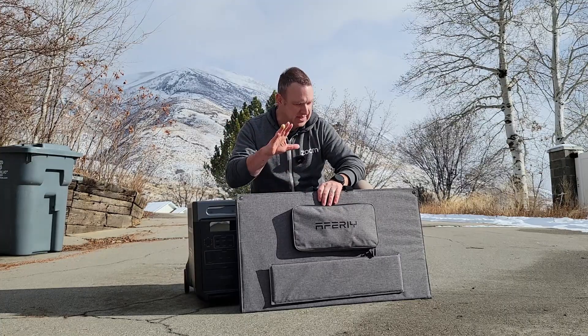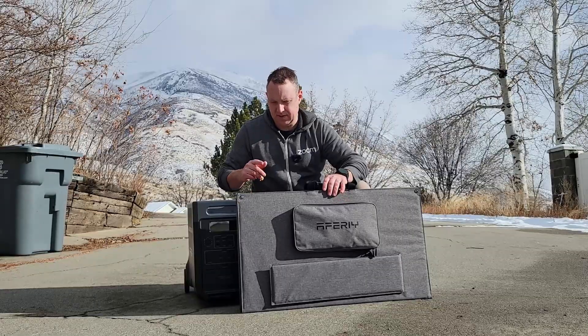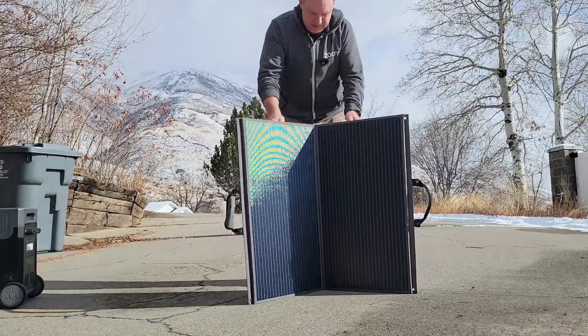I must admit the first time I set this up I had some issues because I was doing it on an incline, but after I set it up the first time it got a little bit easier. I will say if you've got two people it's going to be a lot easier setting up with two people.